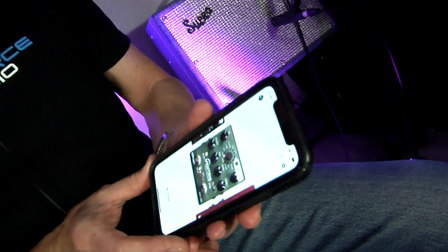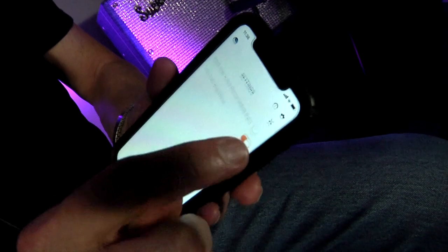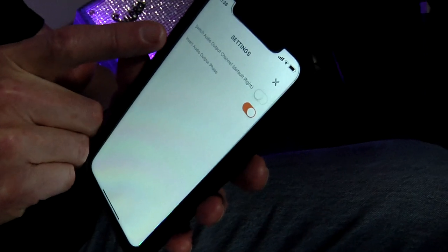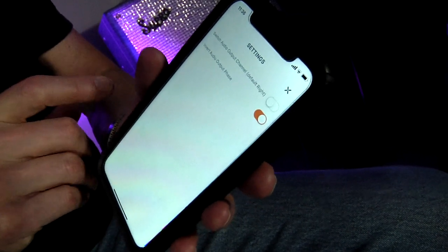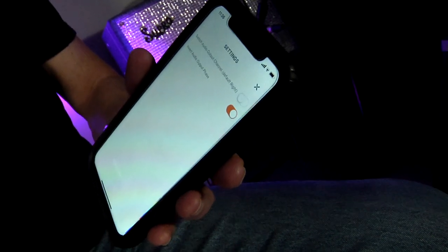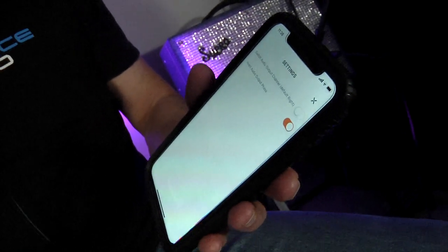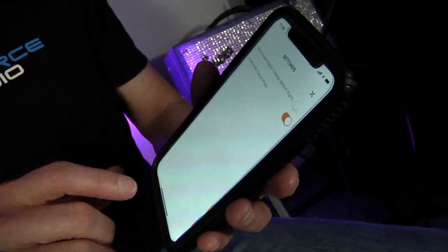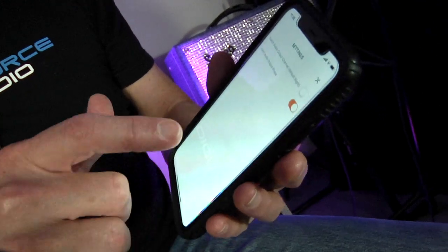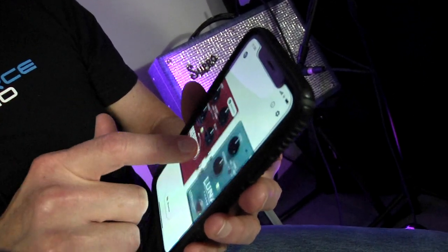The first thing you need to do after you have linked your phone to the Bluetooth adapter is go into the tools section. You will note that I have selected 'invert audio output phase,' and it seems that most of these audio adapters require this. You will know that you are successfully talking to the pedals in the chain.